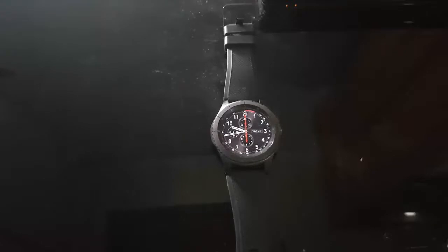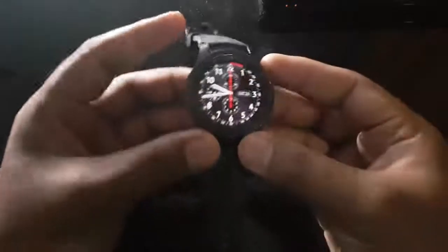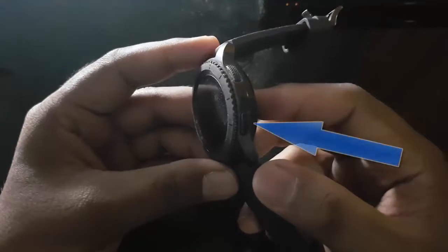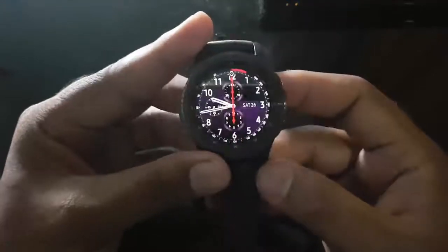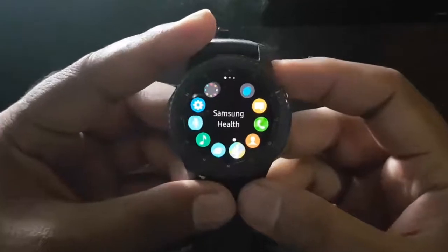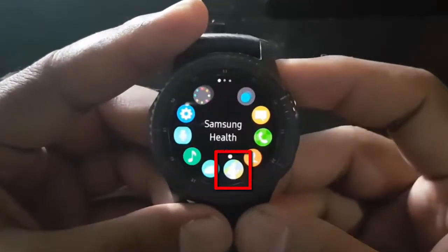To enable or disable Samsung Health Auto Locate on Samsung BRF3, open Samsung Health. Press the Home key, then tap S Health.